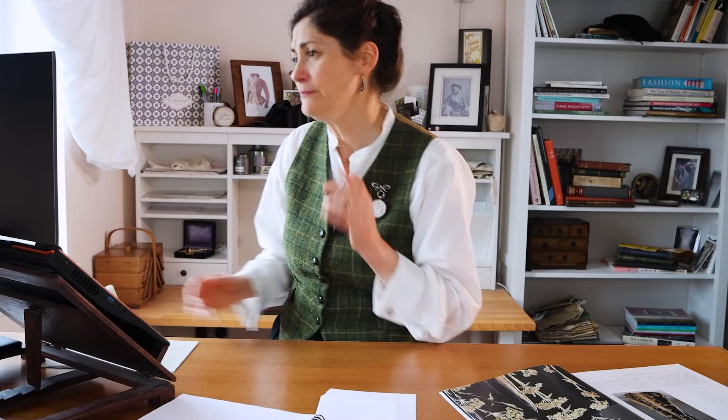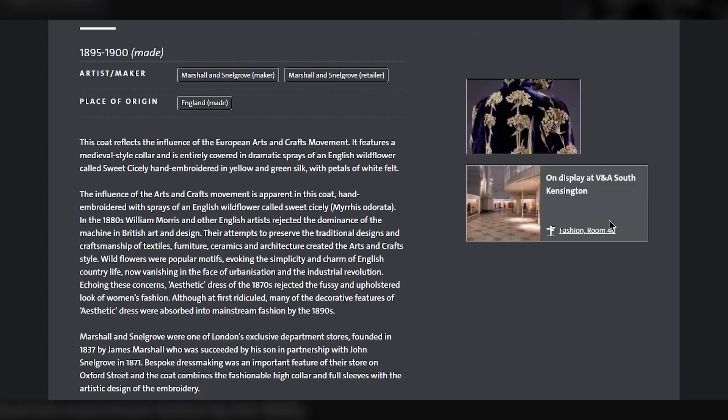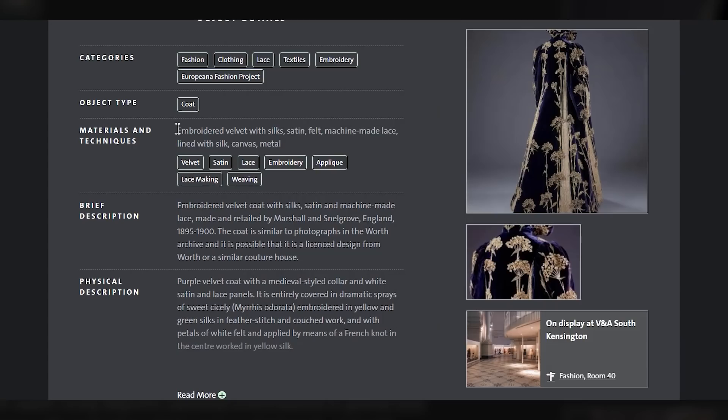First thing I do is look for whatever evidence we've got from the museum, who will have looked at this more closely than I have. And here is the record on the Victoria and Albert Museum website. They have got all sorts of information on here — lots of information about context and why it looks the way it is, why this pattern was probably used. But if we start searching through here, there are always some details of the construction and the materials. So I will take a notepad document and start collecting evidence like this.